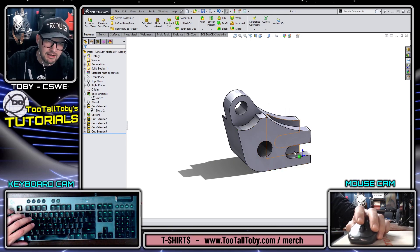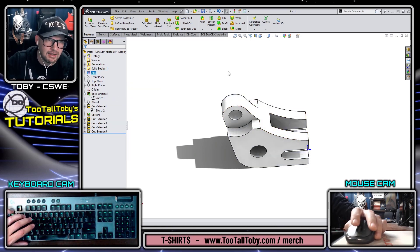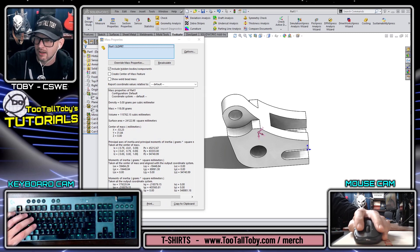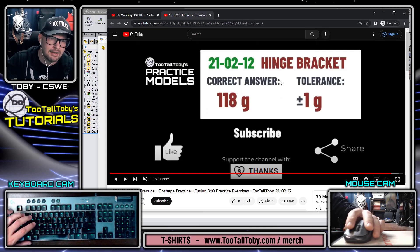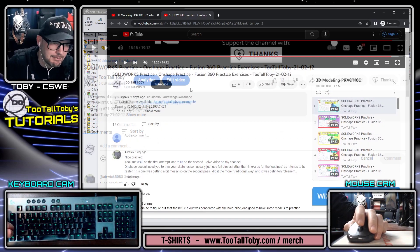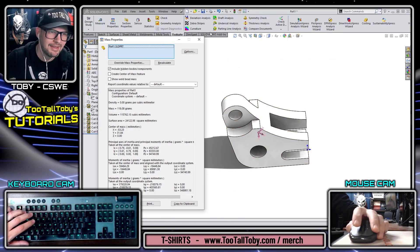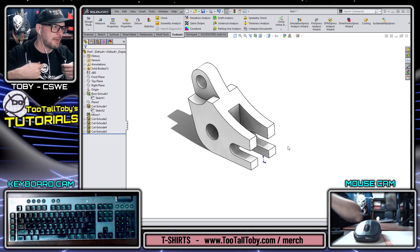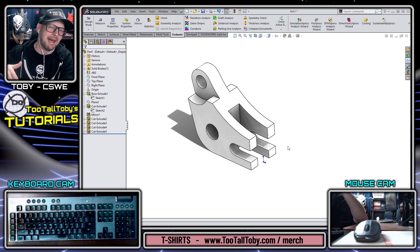We can hide this sketch plane and rotate the model around — the final spin. Everything looks pretty good; I've got all the features I need. Let's assign the appropriate material, ABS, and go to mass properties — 118 grams. Let's check the print. Ten minutes and two seconds, not a bad time. The correct answer is 118 grams — yes, we did it! So you'd go down to the comments and say 'I did it in 10 minutes and 2 seconds.' That's basically it for that practice model. I hope you guys enjoyed seeing me go through that, sharing some tips and tricks. Be sure to like, subscribe, and maybe consider picking up one of these Too Tall Toby t-shirts. See you guys in the next tutorial!